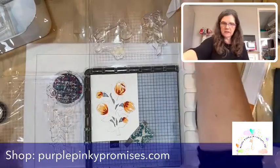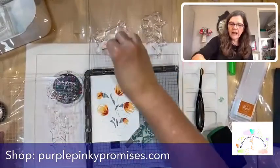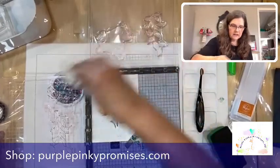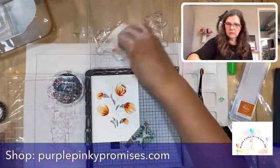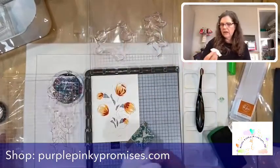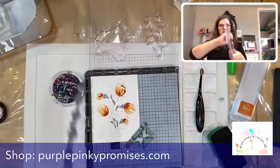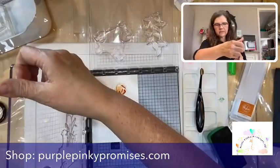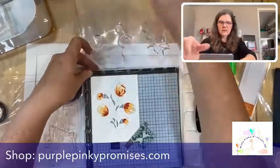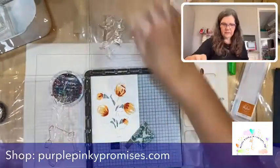Now let's go to our stems — clean that up. By the way, I'm not a very fast crafter. For those of you who really get on to yourself about being slow — don't. I think it's important to enjoy the process, and I don't know that when you go fast you can really enjoy it as much. Enjoy your crafting, have fun.